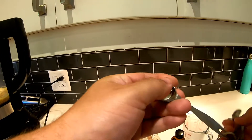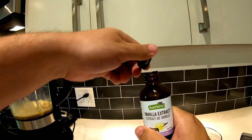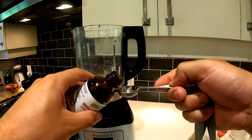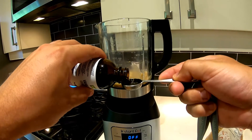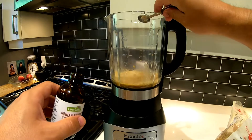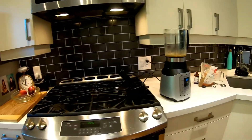Then lastly you're gonna need one teaspoon of vanilla extract — if you're making one drink, half a teaspoon. The tall bottled stuff I'm using is pretty strong. If you're using non-pure vanilla extract, you might want to use a little bit more, because it's not as strong.